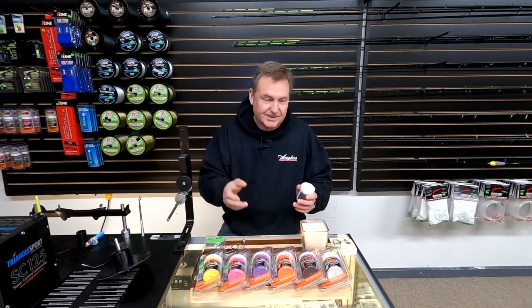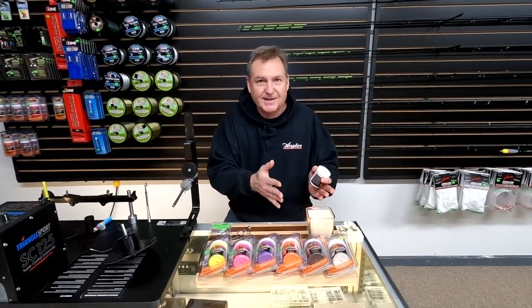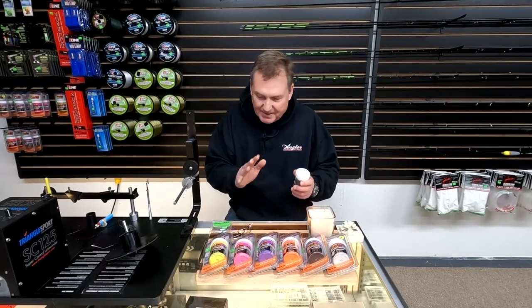Powder coating goes on with heat — you need to have a heat source. The best way to do it is with a heat gun, and I don't have a heat gun here, so the second best way is just with a candle. All you need is a heat source; a little open flame works just fine.